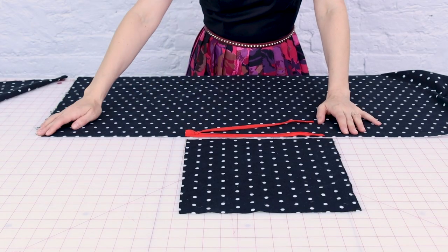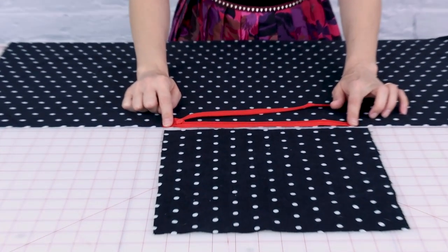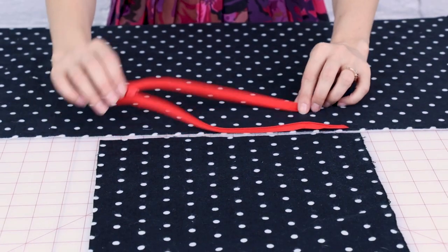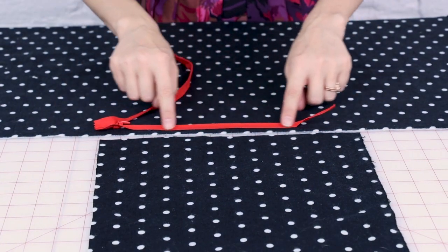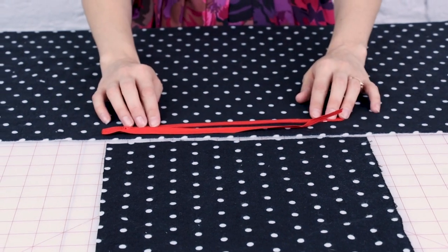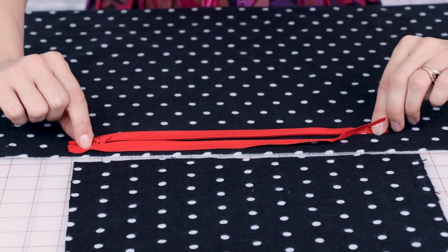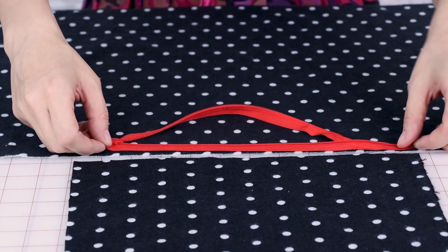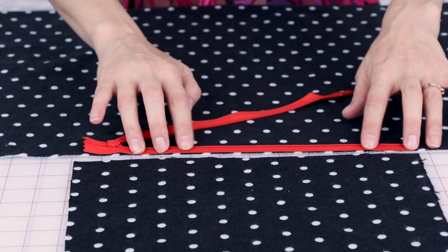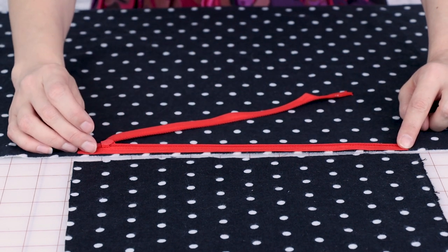To position my pocket I'm going to measure 12 inches over from the end, and I'm going to place my zipper face down. Everything is always right sides together — we have an invisible zipper here with the right side face up, and I need the edge of the twill tape on the edge of my fabric, so I have to flip the zipper so that the right side is face down and the twill tape is at the edge of my scarf. This is where the position of our zipper needs to be.